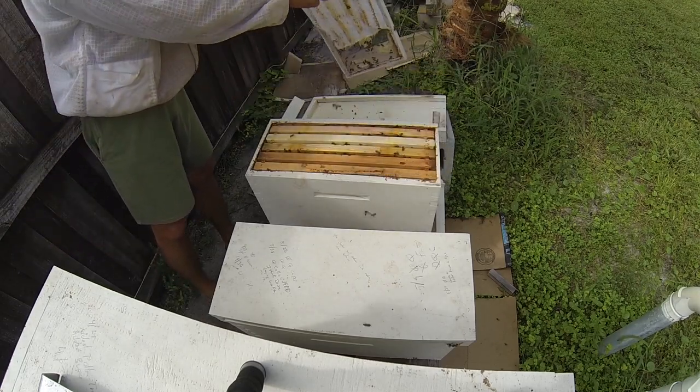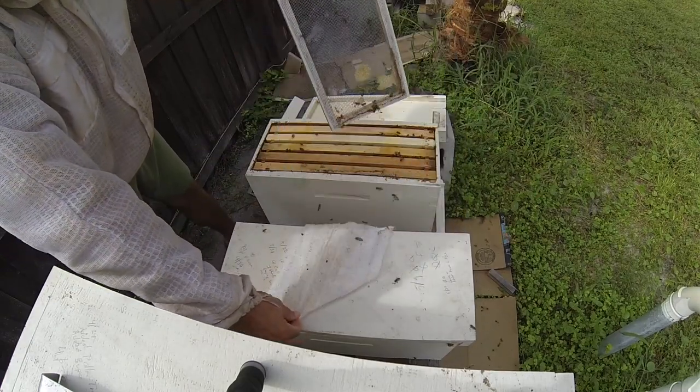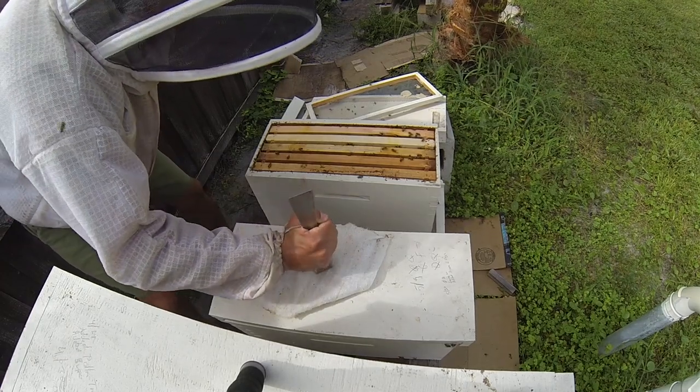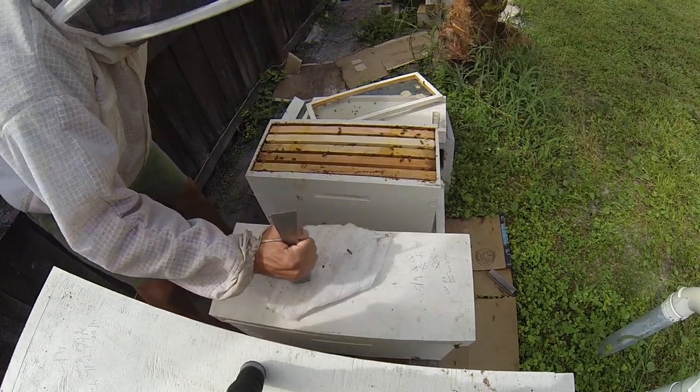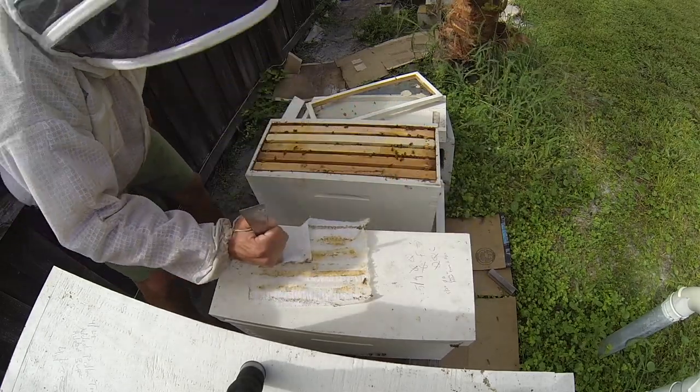I'll take the screen off. I see a couple of beetles — I'm going to smash them out here right on this whisker pad. Another one.